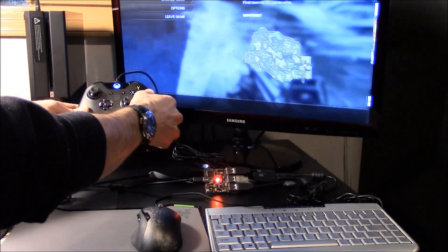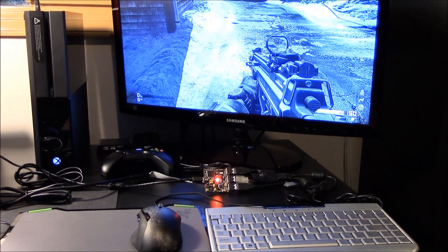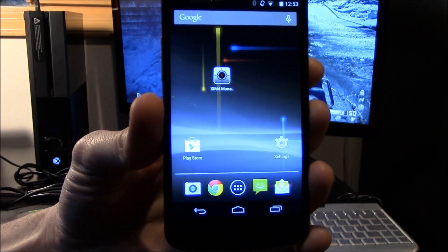Let's start up Call of Duty Ghosts and hop into a game. Every shooter you play has a different aiming system, so Zim 4 has specialized support per game using its smart translation technology. Let's add a config for Ghosts. Prior to Zim 4, you would have to unplug your Zim from your console and plug it into a PC to add a game config. Now you can do everything wirelessly without ever leaving the game. It's all done through an app called Zim 4 Manager.